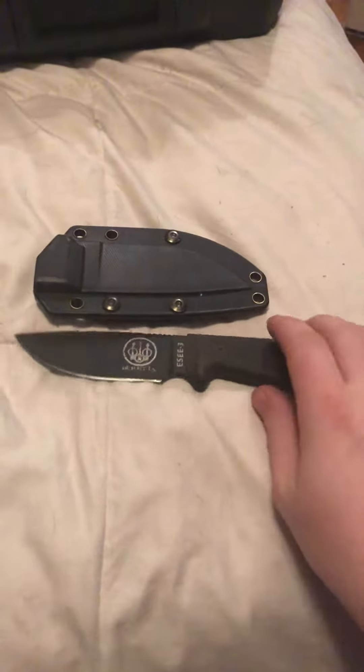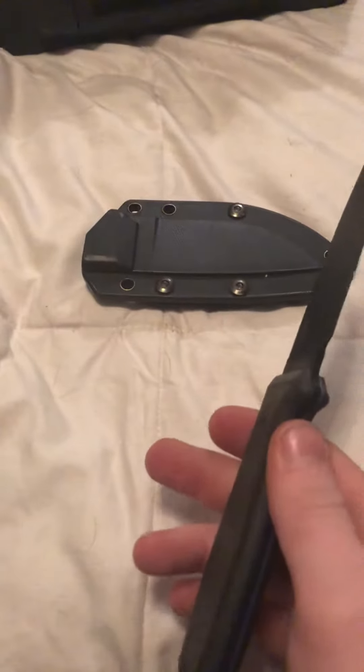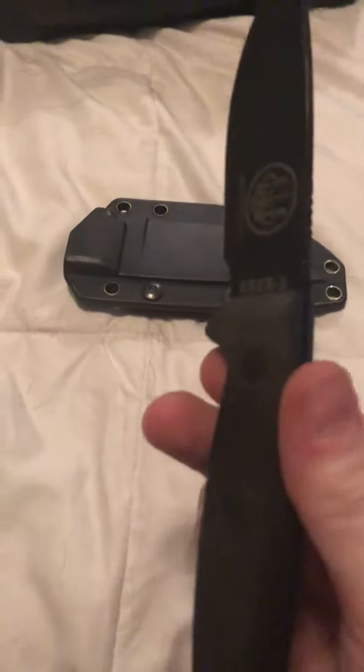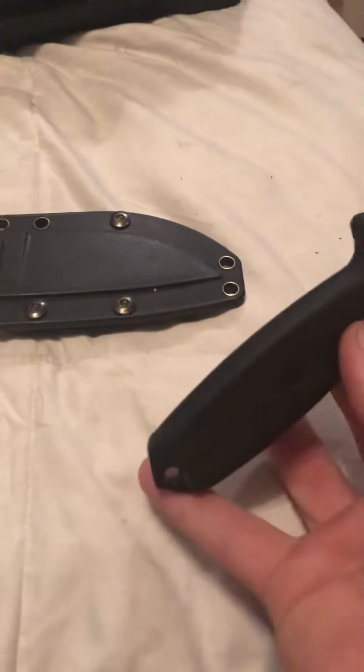Hey everybody, this is just a quick video showing my SE3 knife made by Rowan. This is a fixed blade, full tang. I'm not sure the exact size. It does have a hole for paracord and a baton.